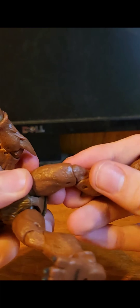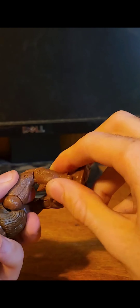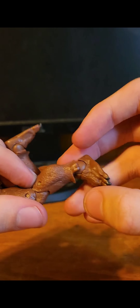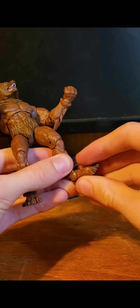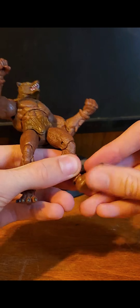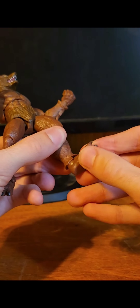No waist swivel — that's acceptable. He has leg movement, that's pretty good — full-on 360 for both legs. He has a double joint, but because of this it doesn't go fully. Because of how his legs are designed, he does not fully stand up this way — because he's a werewolf, he has slightly curved legs. He has a swivel at the feet. Doesn't go past that, but that's still pretty impressive.